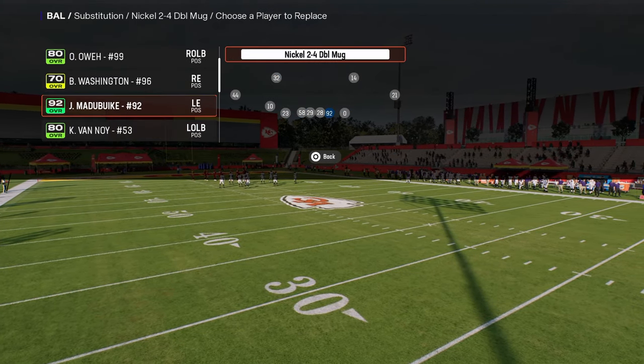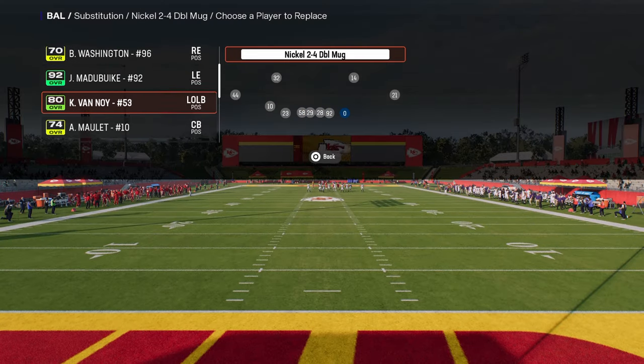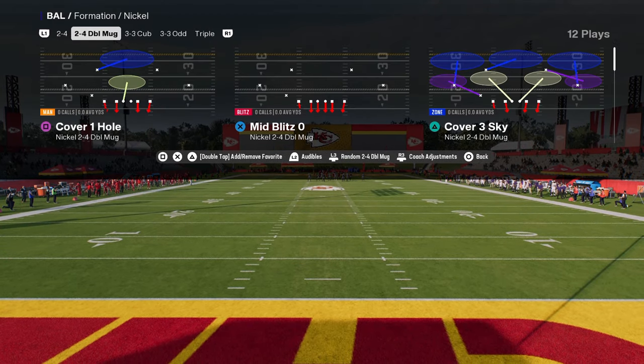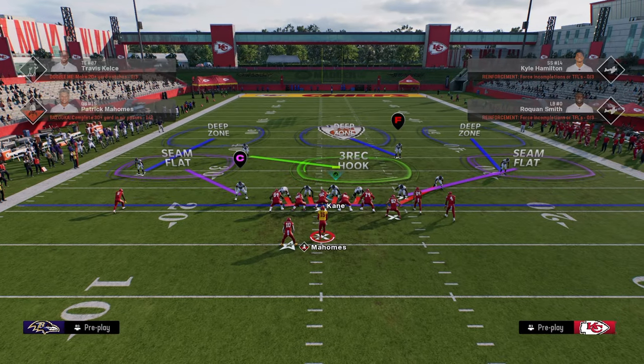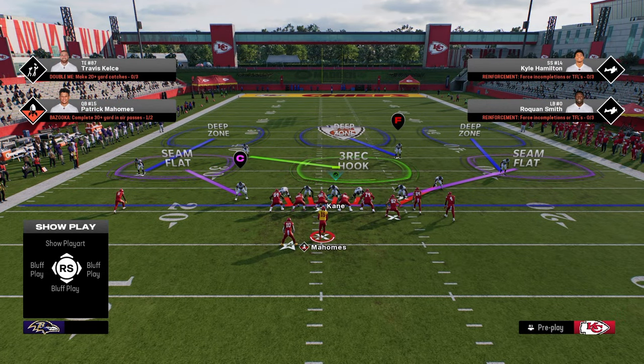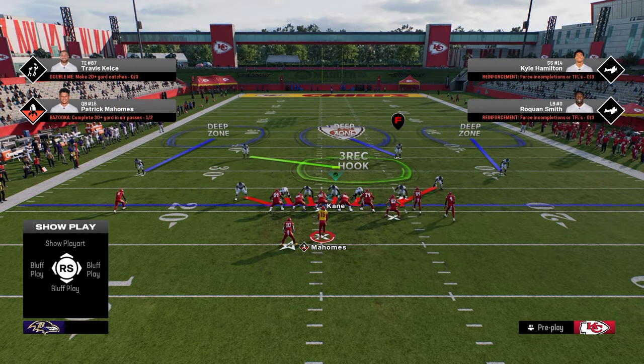One little tip: you want to sub in fast safeties at these two positions and the fastest defensive lineman you can get at the defensive end positions. So how does this blitz work? It's very simple — it really only requires one adjustment. All you're going to do for the blitzing aspect is simply slant your D-line inside.